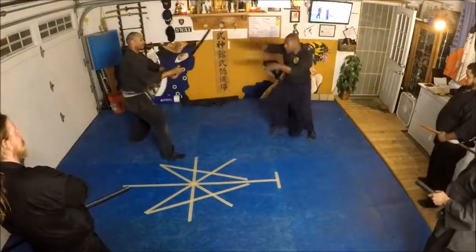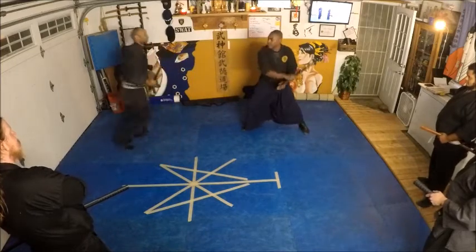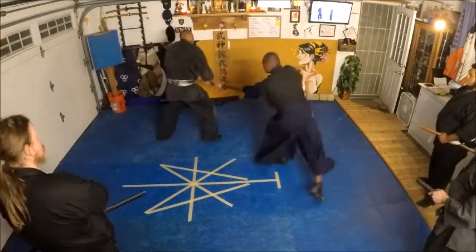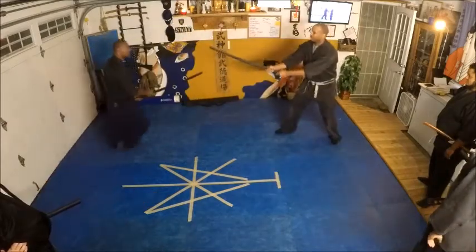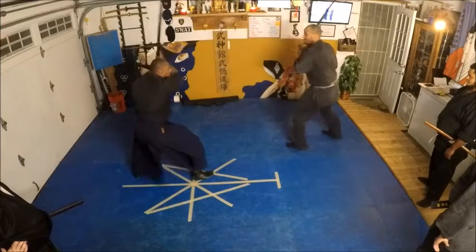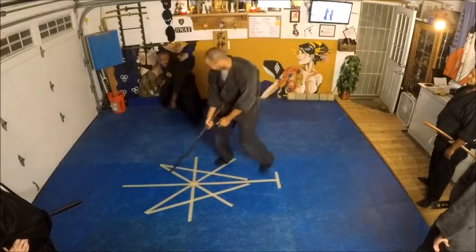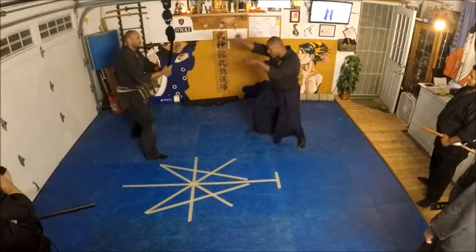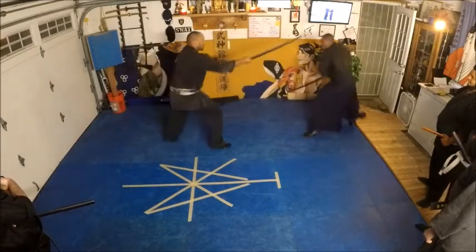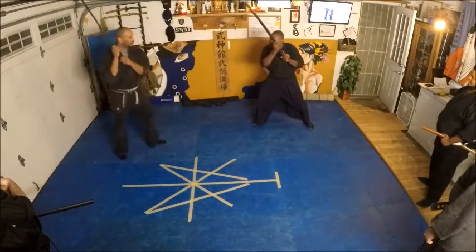One, two — whoosh, he comes in, whoa, here. So I come in — whoa, whoa — nice fingers on that one. Almost there. One, two — whoosh, he goes in, whoa, here. I cross — whoosh, right here.